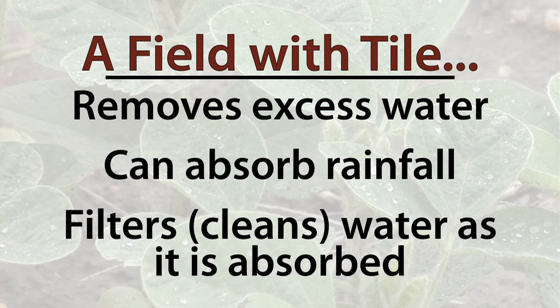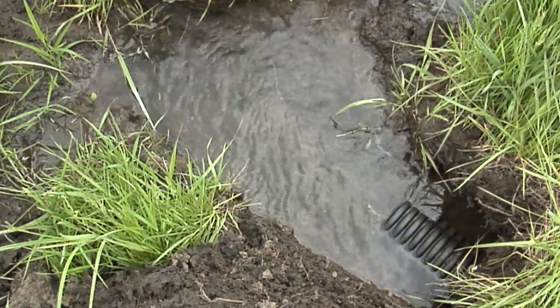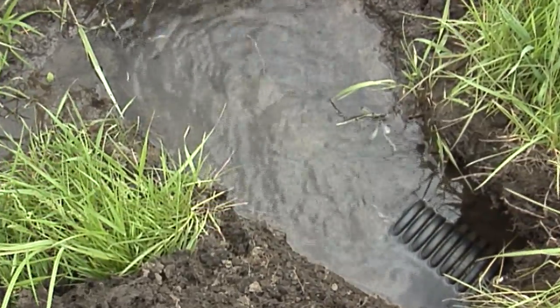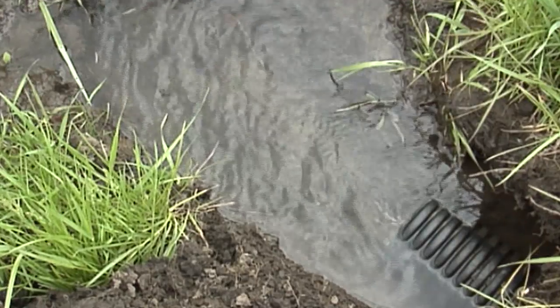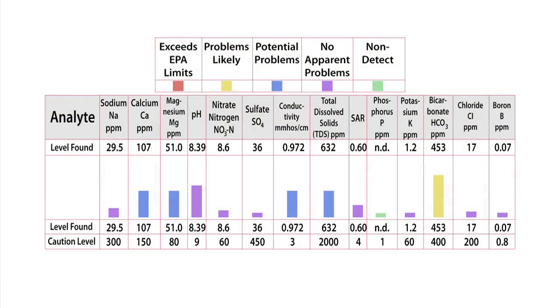By the time the water flows slowly through three to four feet of soil to reach the tile, if there is so much water that it is in excess, most soil, chemical, and fertilizer will be filtered out, meaning that clean water leaves the tile. Here's a water quality sample from a tile line on our farm showing that all the specs are actually within drinking water standards.